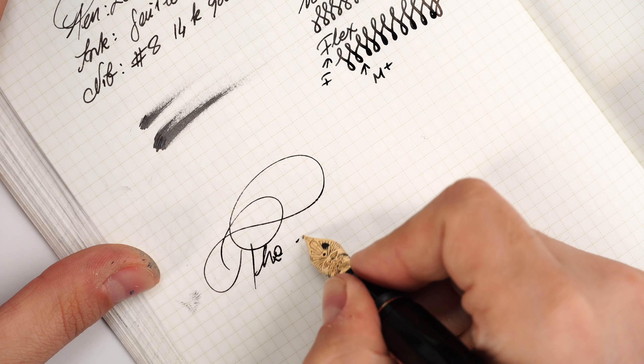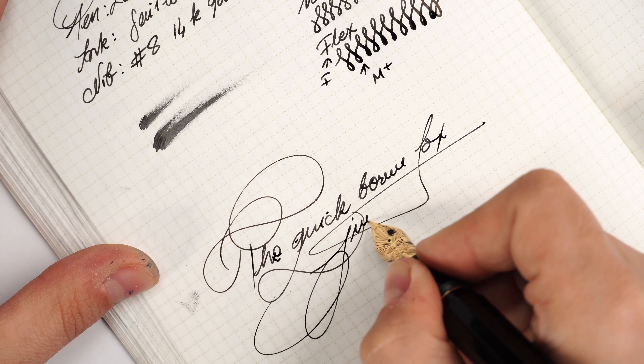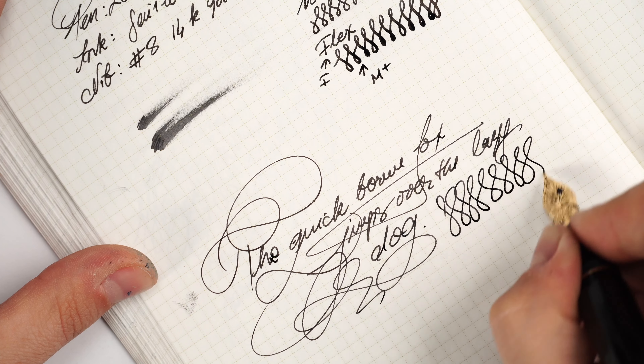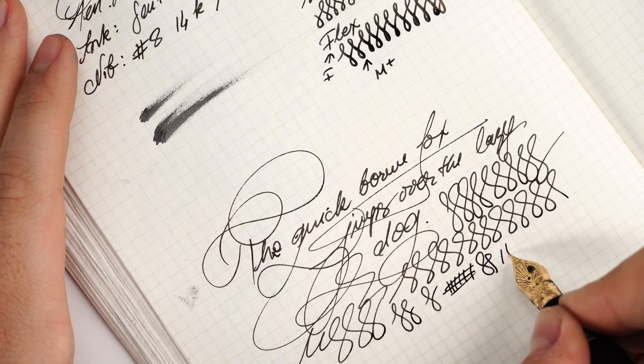Now the famous sentence: 'The quick brown fox jumps over the lazy dog.' This nib is very smooth — probably more smooth than feedback-forward. I have not a single problem with it. The fountain pen feels very solid in your hand as you write, and it's gorgeous as a writing experience. No skipping, no hard starts, nothing whatsoever, and this nib has not been adjusted by me at all — this is exactly how I received it.